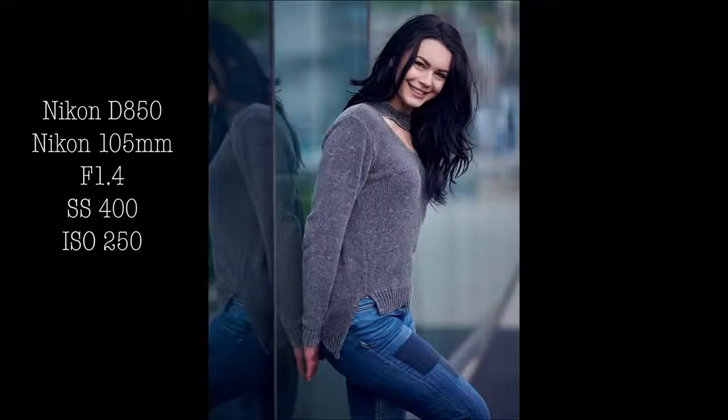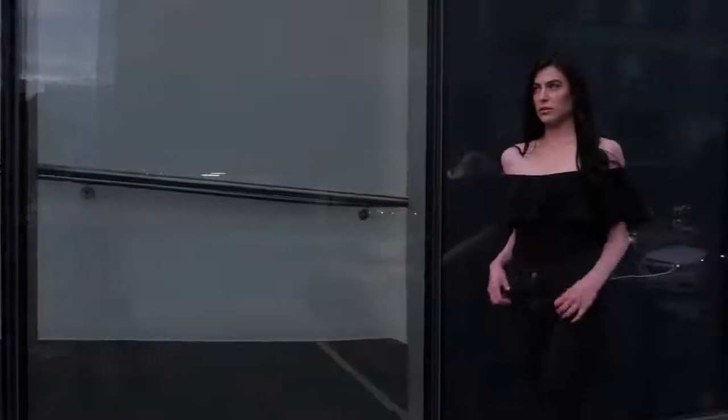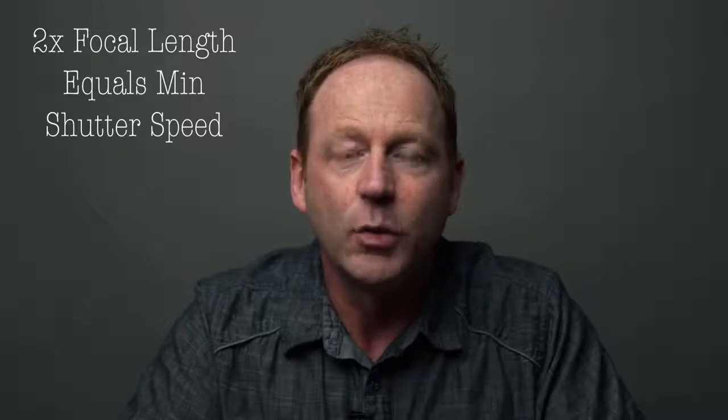If you're shooting in natural light, you have a lot of flexibility because you're not worried about your flash sync speed. A general rule is to shoot at a shutter speed double the size of your lens. So if you're shooting with a 100 millimeter prime lens, your shutter speed at a minimum should be 200, although it'll probably be higher depending on your lighting situation. You can shoot all the way up to 8,000, whatever works.